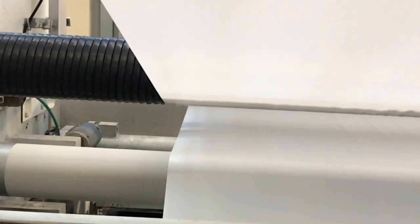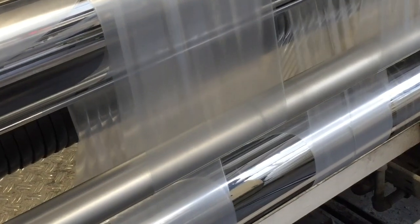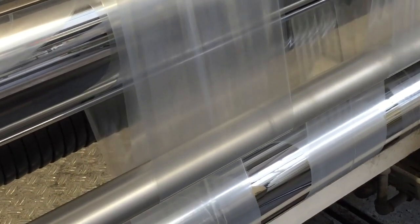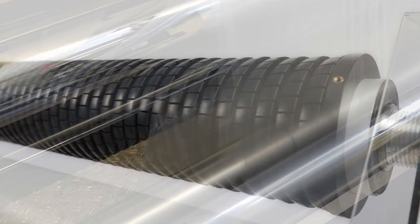The spreader roller is outstandingly suitable for turning bar use as well. It supplies best results in systems that oscillate by 360 degrees without any wrinkles, even at the maximum film width.